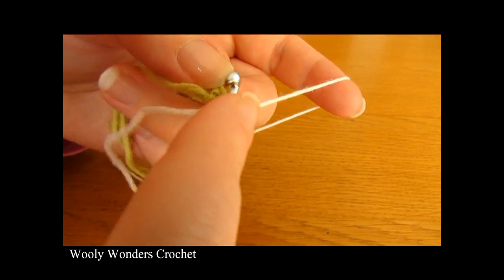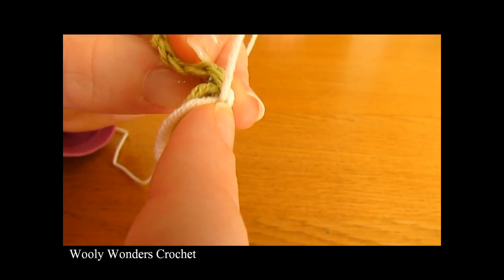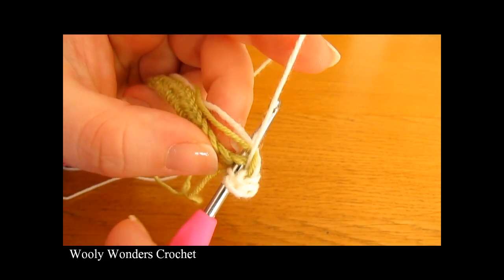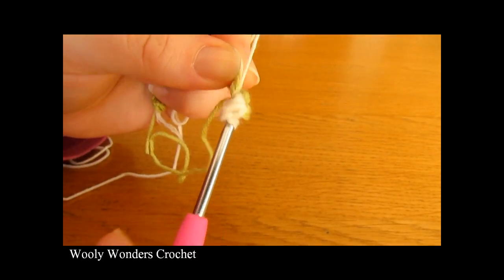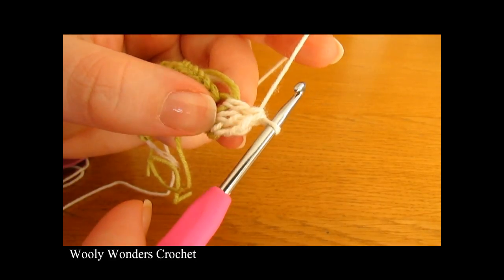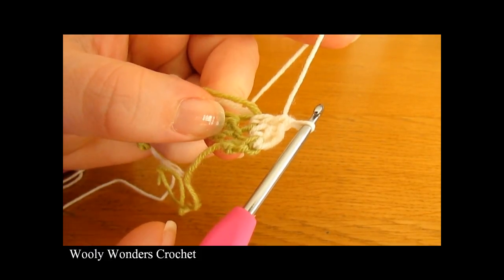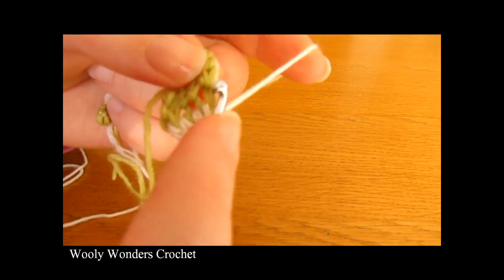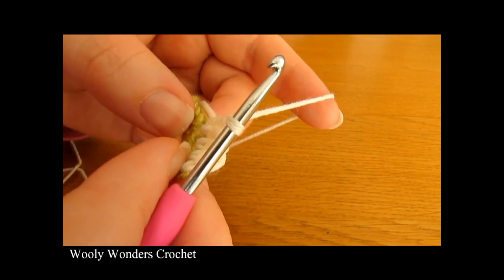Yarn over and go down into this first stitch — as our chain 1 did not count as a stitch — and I am going to work over my ends to save weaving them in later. Do 1 double crochet, then yarn over and go into the next stitch and do 1 double crochet. To do a double crochet: yarn over, go into the stitch, yarn over and pull up a loop, yarn over and pull through 2 loops, then yarn over and pull through the final 2 loops on your hook. There we have 1 double crochet into each of the first 2 stitches. Now into the next one we are going to do 2 double crochets. And we are going to repeat 1, 1, 2 all the way around.